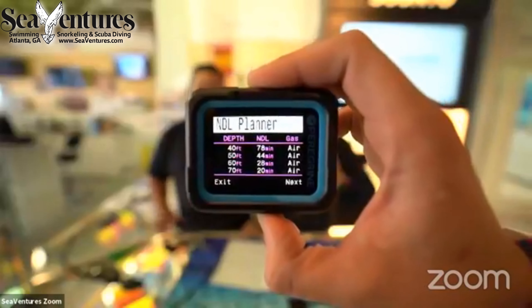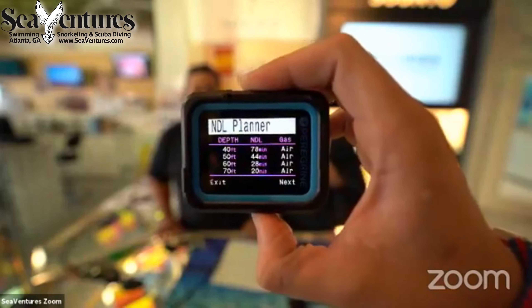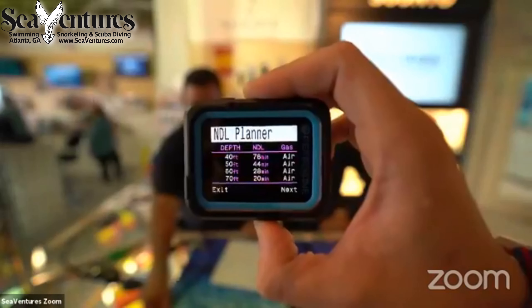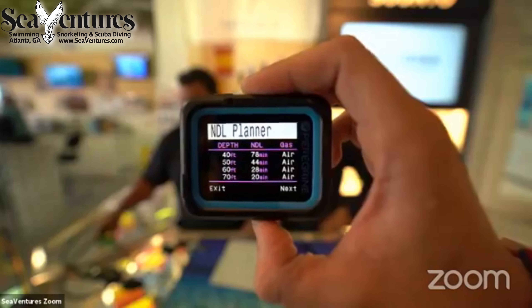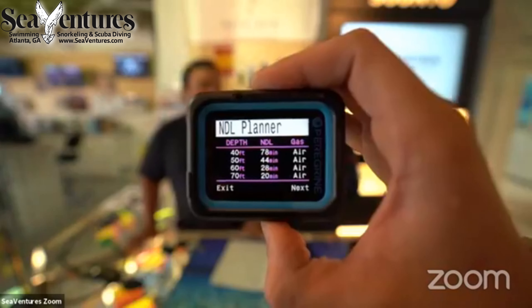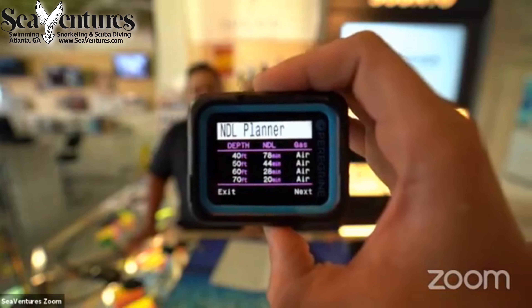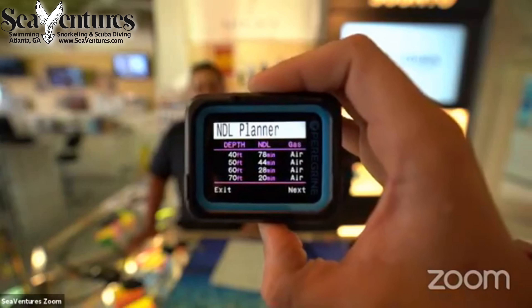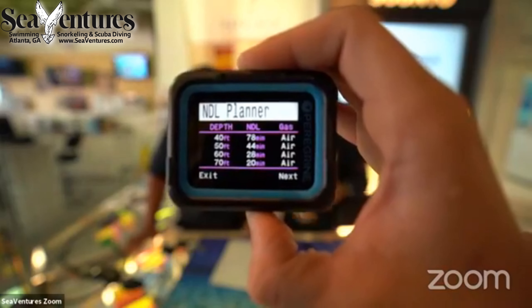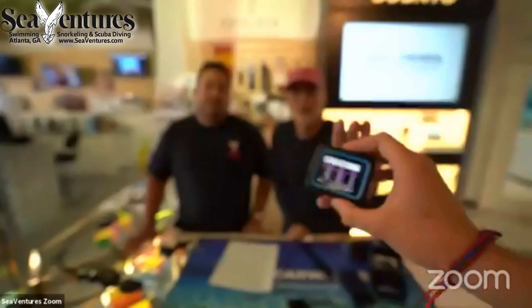It does have an amazing NDL planner — and a deco planner. Shearwater's NDL planning functionality is the best in the industry. You can input a true multi-level dive: for example, go to 100 feet for 30 minutes, then up to 80 feet — and it will plan each level including decompression. Really easy to use.